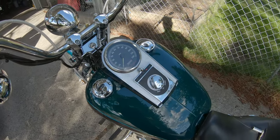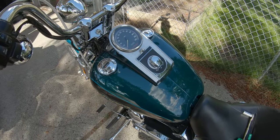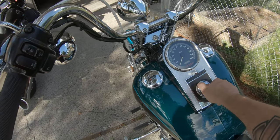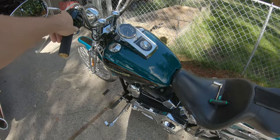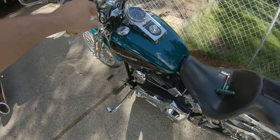Looks like my neighbor's rolling up — he likes to rev his motor, so hold up. Alright, now that he's done with the engine revs, we'll kick that on and stand back. This is just the stock horn on the 2000 Springer.